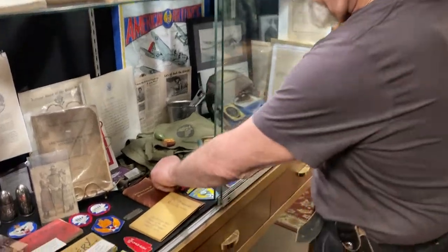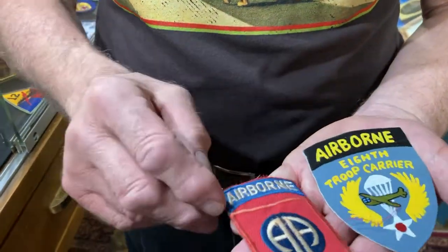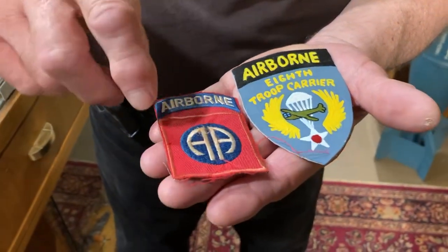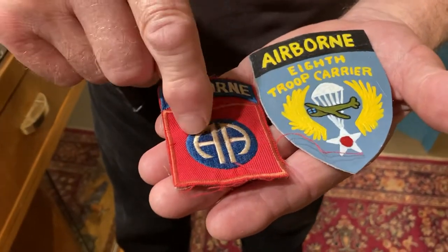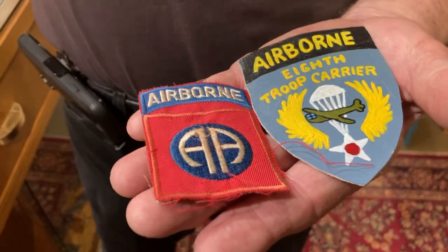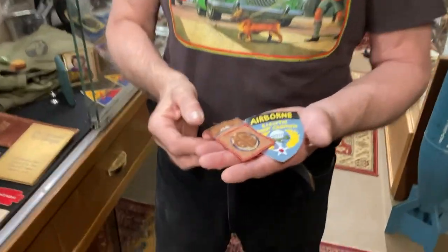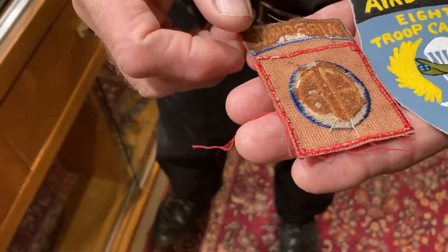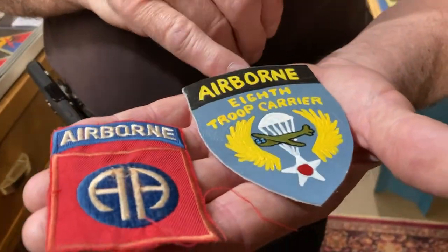These two are really neat — these are two theater-made airborne patches. This is the 82nd Airborne; it's all one piece, the tab and the AA together. The AA stands for All-American, which comes from World War One — they took somebody from every state and put them in this division. Then in World War II they made it an airborne unit.